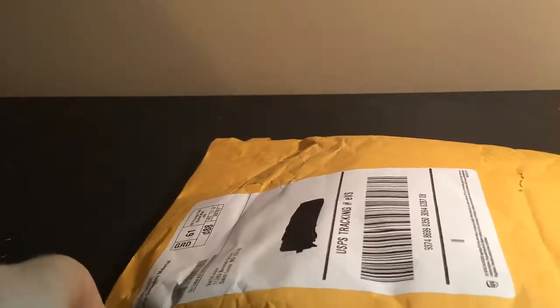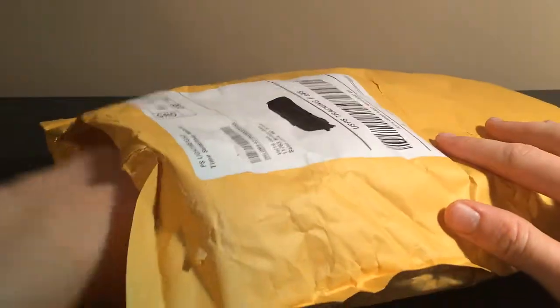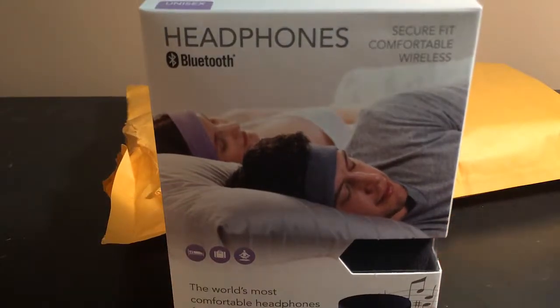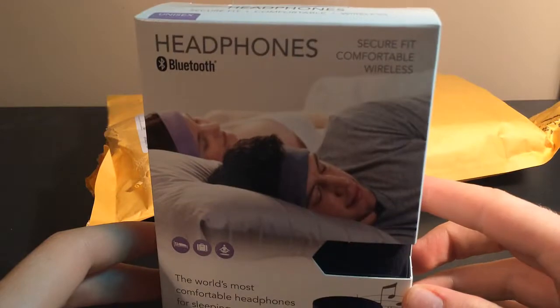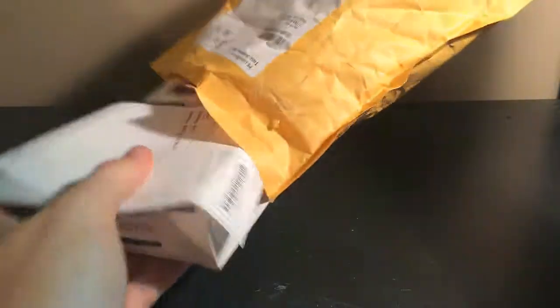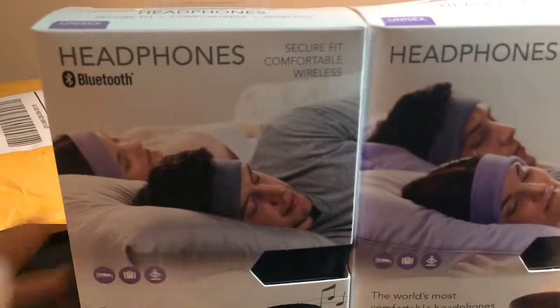I thought it would be a little bit easier to open. So here's what we got here guys — let me back it up a little bit so you can see. These are sleep phones. You can wear these when you're sleeping and they're comfortable. I got the wireless version and the wired version from Vat19.com.